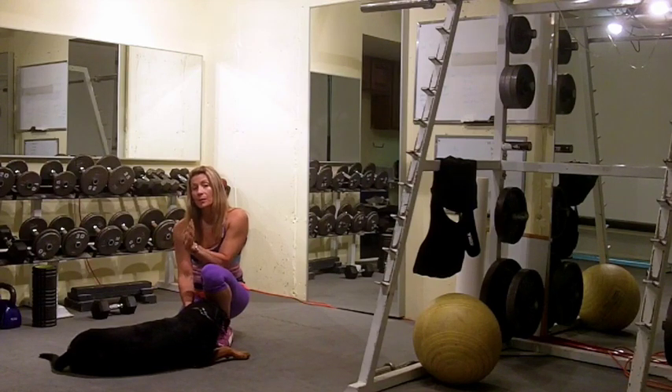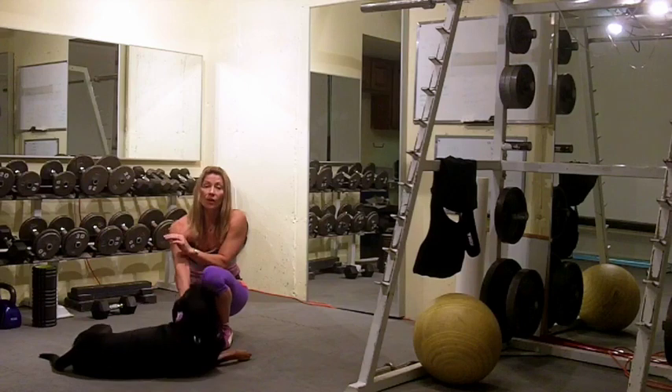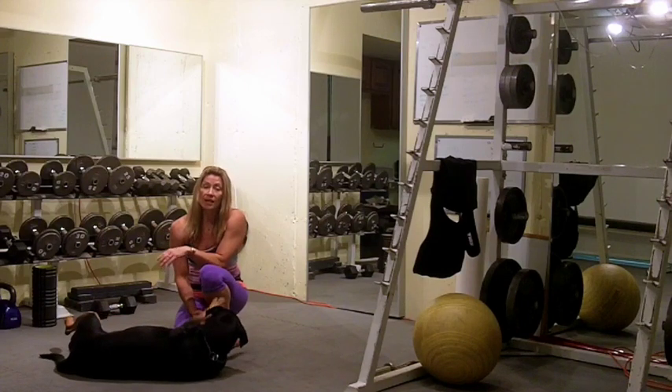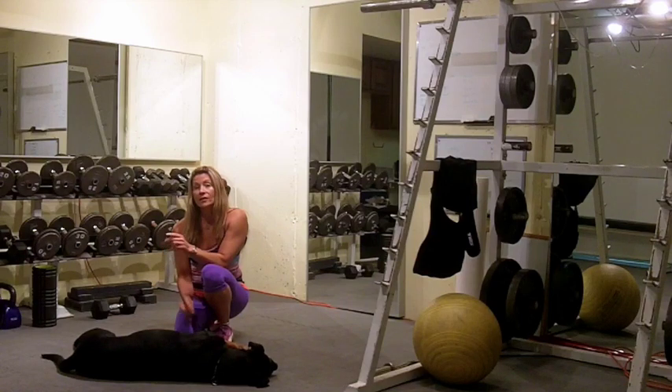Some people mistakenly do static stretching to warm up, and that's not a good idea — your body's not warm, your muscles are not ready for any static stretching. So what you want to do is dynamic stretching, which means you're working through a full range of motion for all body parts.